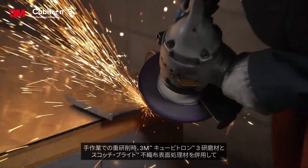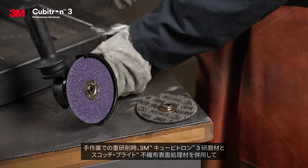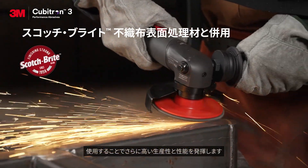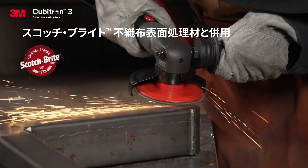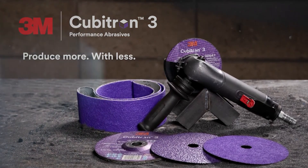When you use 3M Cubitron 3 performance abrasives for heavy grinding and cutting, paired with Scotch-Brite for surface conditioning, you get a winning abrasive combination designed to give you the best productivity and surface finish for your job. 3M Cubitron 3 performance abrasives: produce more with less.